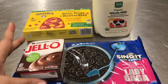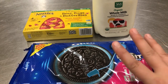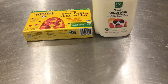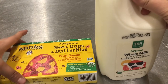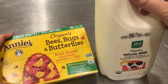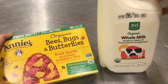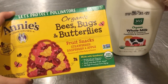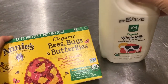To make dirt cups you need some pudding mix, Oreos — you do not need the whole container — and you need milk, and you need something to decorate with. Our friends at Whole Foods donated this milk and these adorable little fruit snack bugs for us to make our dirt cups today.